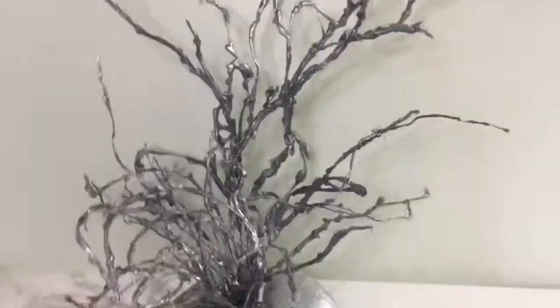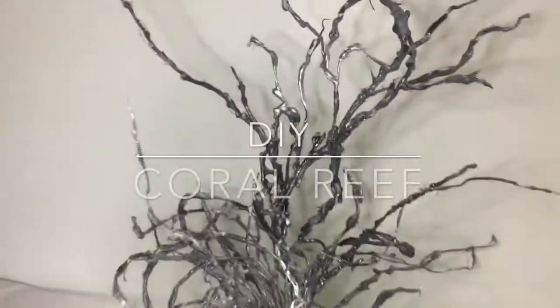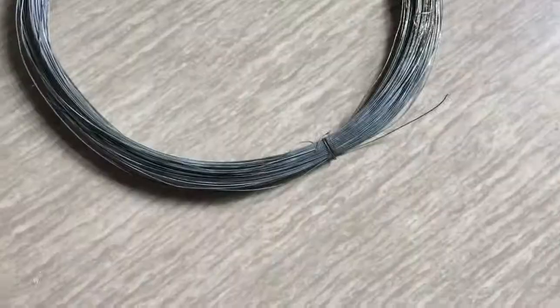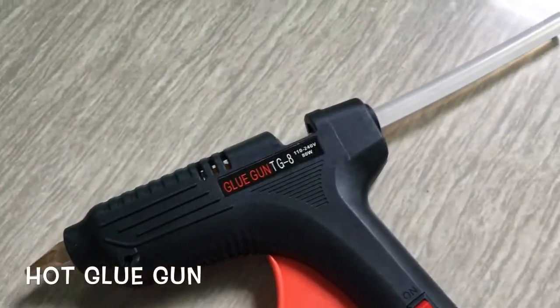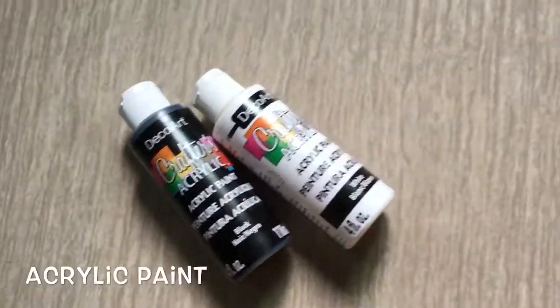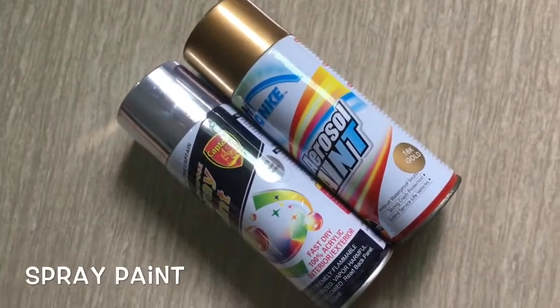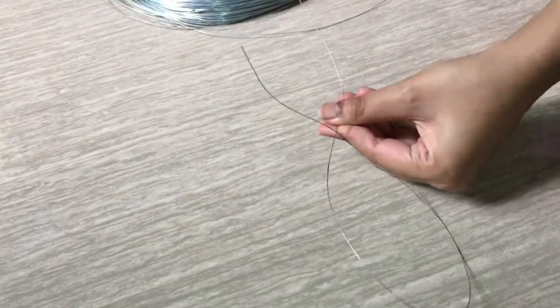Hello everyone, welcome to my channel! Today I will show you how I made this really cool coral reef — or you might even call it a tree structure. To make this you will need wire, hot glue gun, pebbles, acrylic paint, foam brush, spray paint, and a pair of scissors. Start by taking your wire and cutting out pieces of different sizes.